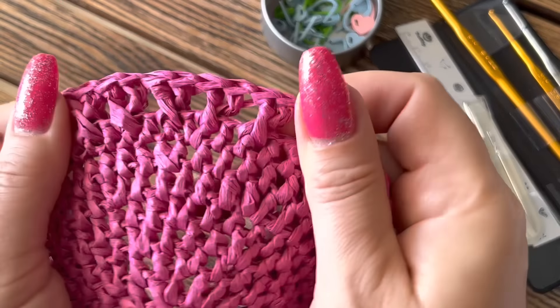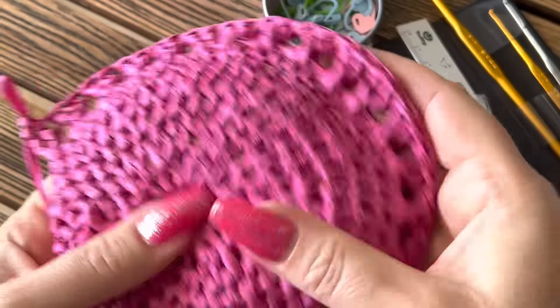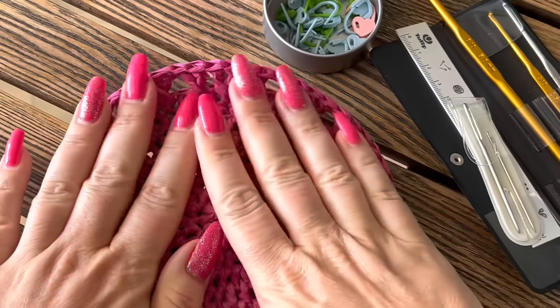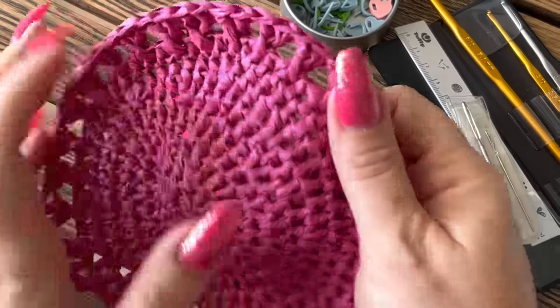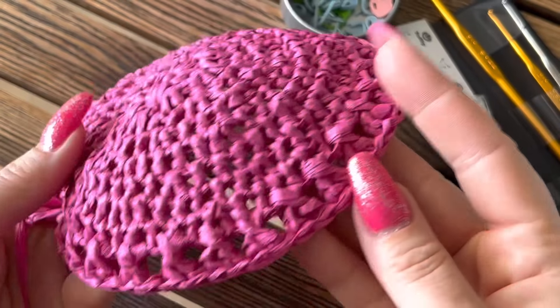В этом ряду должно получиться 28 крестиков. На этом первую часть мастер-класса заканчиваю — дальше будем вязать околышек и поля шляпки. Надеюсь, у вас всё получится очень легко. Можете слегка пыхнуть паром, можете даже прогладить макушку. Такая красота у нас с вами получается!